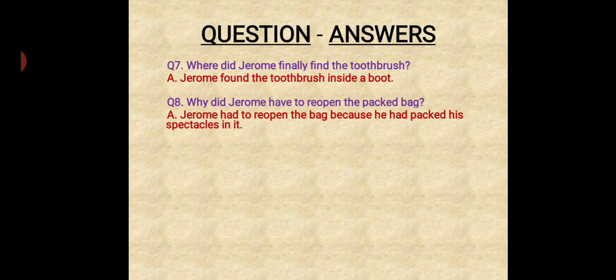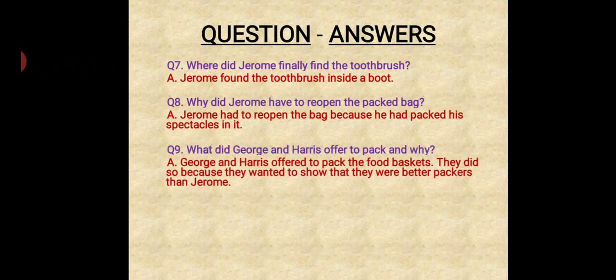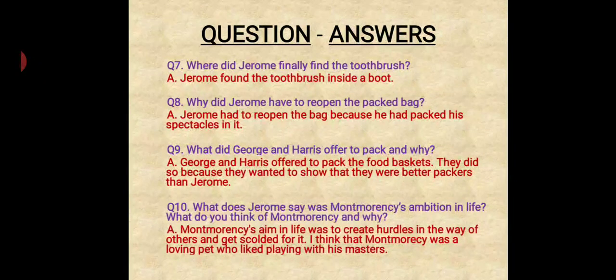Why did Jerome have to reopen the packed bag? Jerome had to reopen the bag because he had packed his spectacles in it. What did George and Harris offer to pack, and why? George and Harris offered to pack the food basket. They did so because they wanted to show that they were better packers than Jerome. What does Jerome say was Montmorency's ambition in life? What do you think of Montmorency and why? Montmorency's aim in life was to create hurdles in the way of others and get scolded for it. Montmorency was a loving pet who liked playing with his masters.